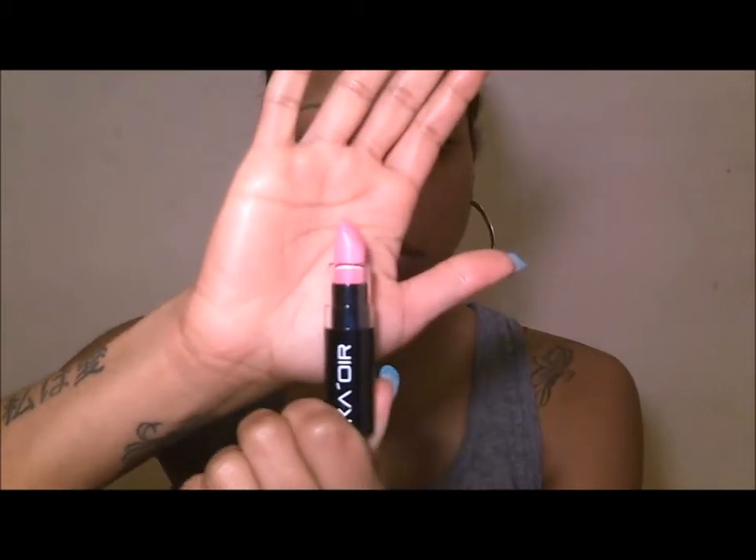The first one I'm starting with is 'Wifey,' which is a really cute baby doll pink. I do suggest starting with a lip balm or chapstick — something that moisturizes the lips — because I find them to be just a tad bit drying on me. I put some lip balm on first.